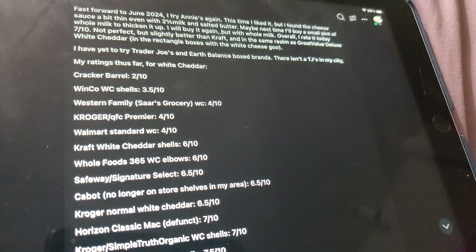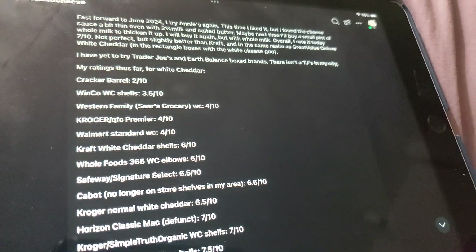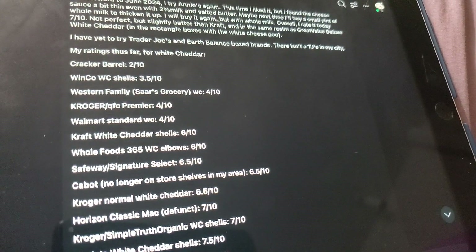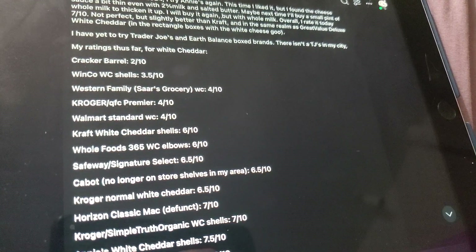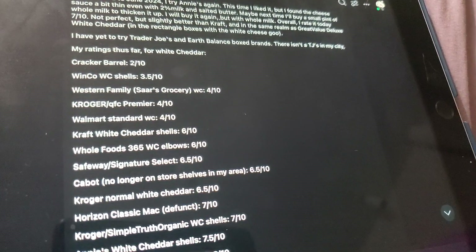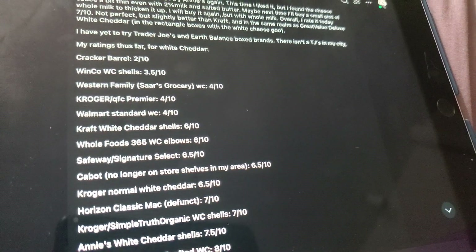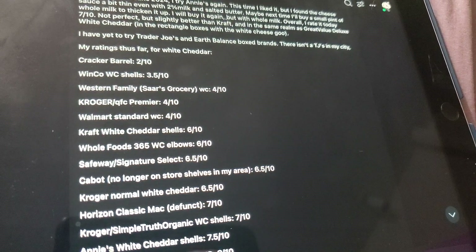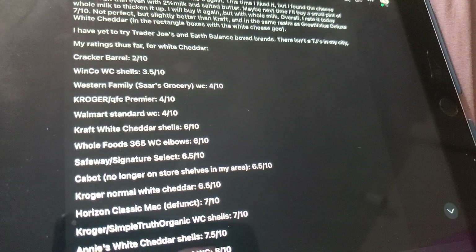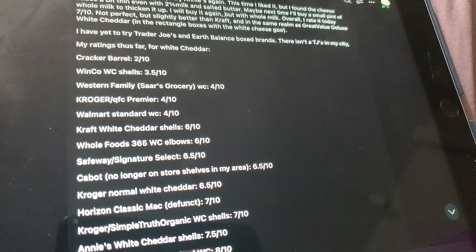We have Kroger QFC Premier — it's like the Walmart artisan boxes but with a Kroger QFC Premier label. If you know Kroger stores, different Kroger's have different subsets: like Fred Meyer, Vons, Jewel Osco, and QFC if you live in the Pacific Northwest. I don't shop at QFC anymore — we haven't gone in over a year because it's too overpriced, a little too far from home, and has very limited selection for dry goods, pantry items, and even cold stuff and produce.